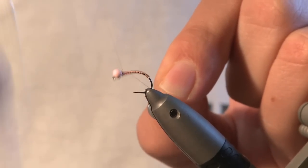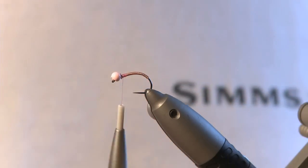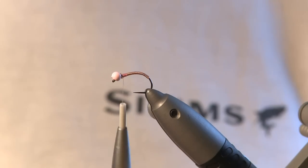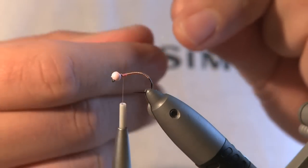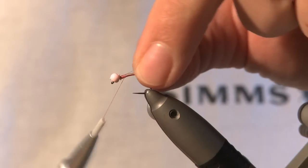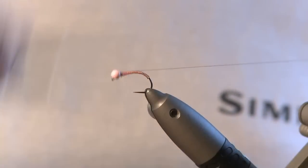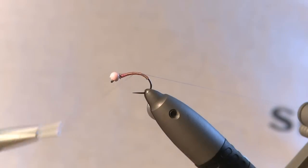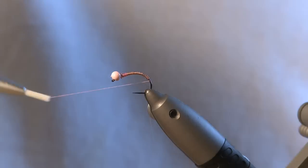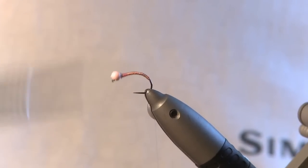Then come in with your thread and start tying. Start with your thread up at the top, get your mono and tie that in. Then go down covering the wire, taking the mono to the end. Back up.